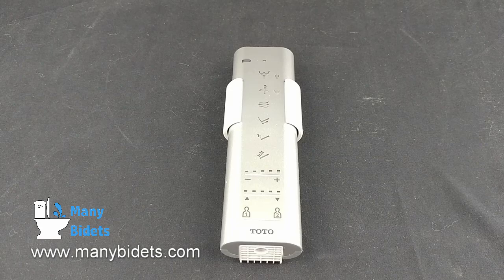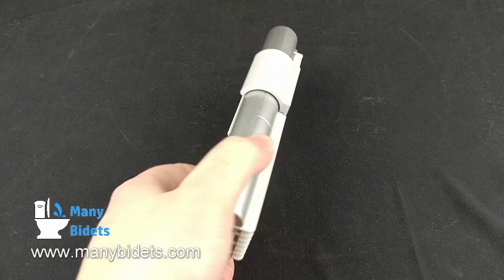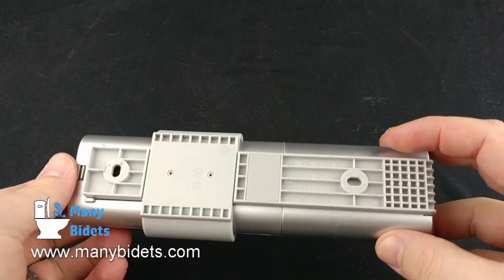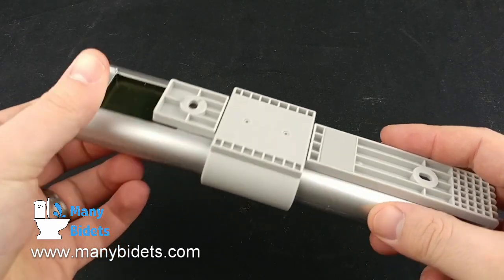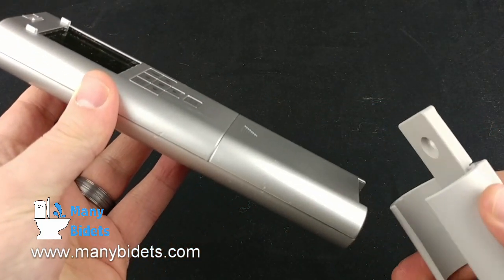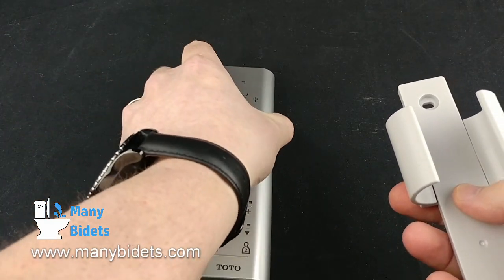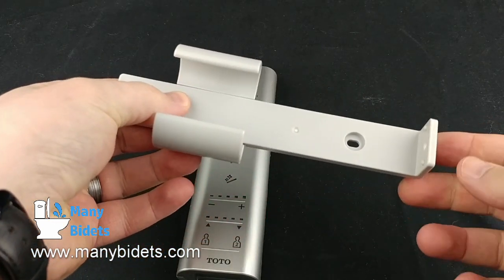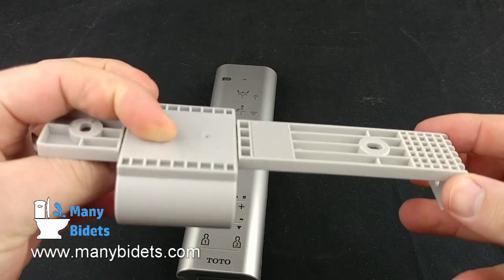Now let's take a quick look at the wall mount. The wall mount has two pieces: the back piece, which screws into the wall, and the clip, which allows the remote to be slid in and out of the wall mount. There is also a screw hole in the bottom of the wall mount, so after settings are programmed we can remove the clip and simply screw the remote into the wall mount, giving it a sleeker look but not giving us access to the back of the remote for more advanced functions.